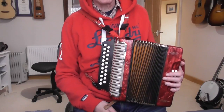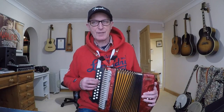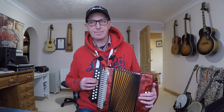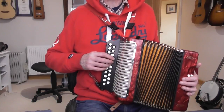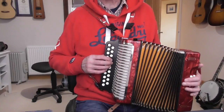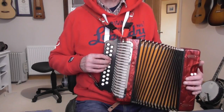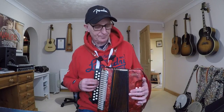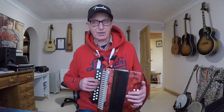The bellows control the volume of the instrument. Push in gently and you get a softer volume; push hard and the volume comes up. All the expression and volume control is done with pressure on the bellows, whether pushing or pulling. It doesn't matter how hard you press the buttons — that has no effect on the volume. These buttons are not touch-sensitive like piano keys. What the buttons do control is how long the note lasts.